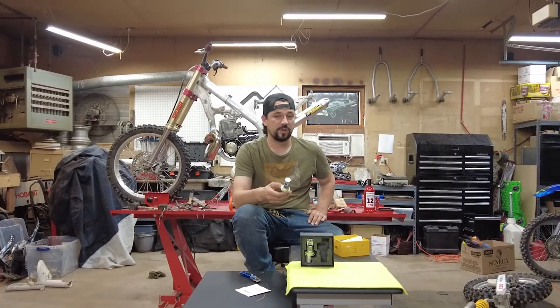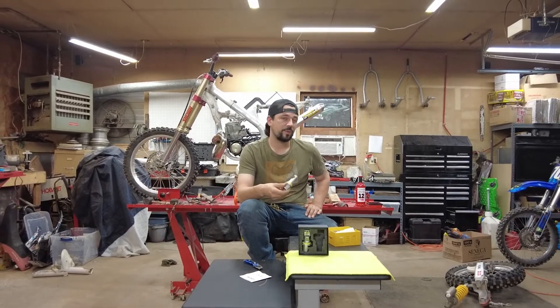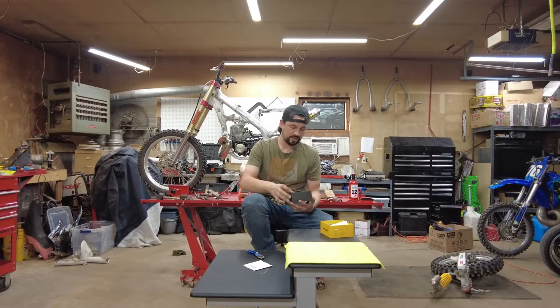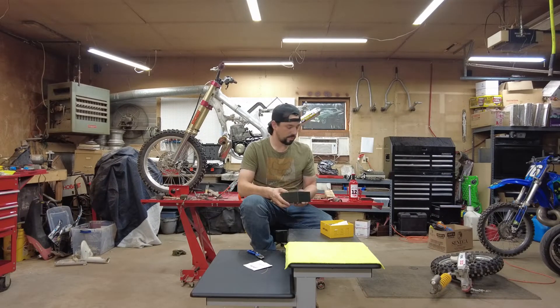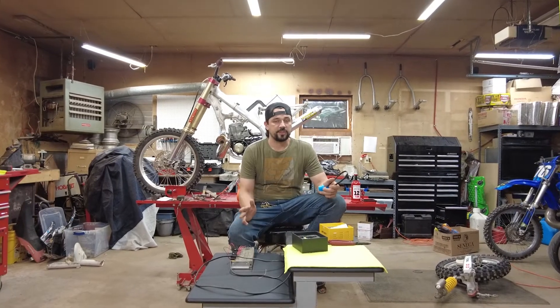65 watts at 12 volts DC is 5.41 amps, and 100 watts at 12 volts DC is 8.33 amps. I bought a set of 100 watt bulbs for my Yamaha R1 years back and it melted my stock wiring harness.